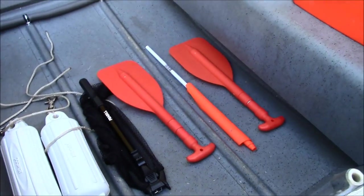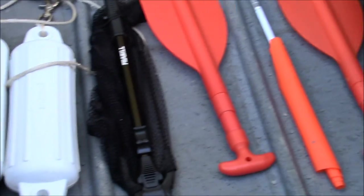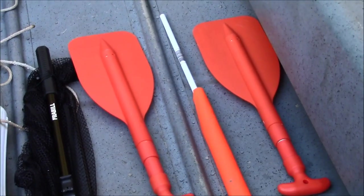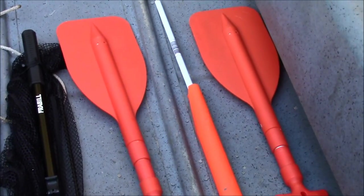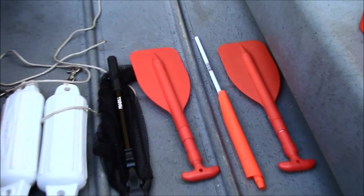Under the middle seat I have two fenders, a collapsible fishing net, two emergency collapsible oars, and also a signal flag. You can never be too prepared, so it's always good to have these.